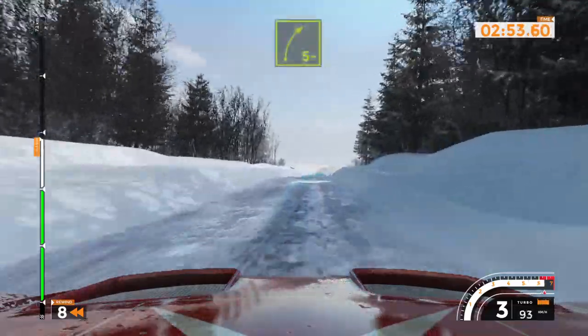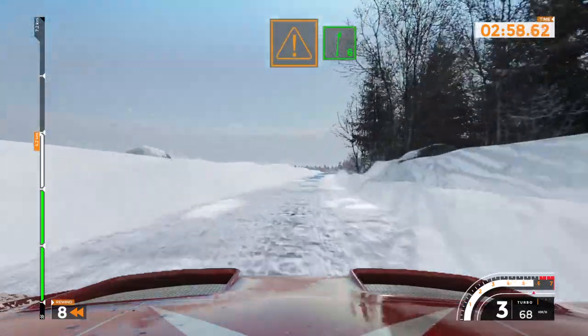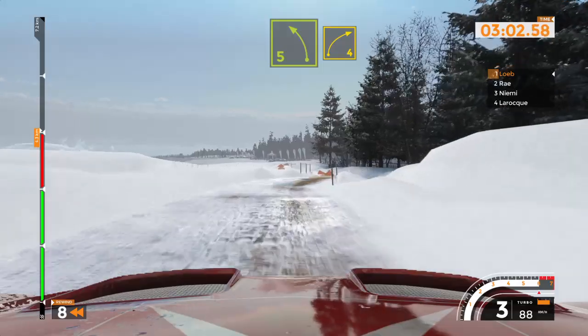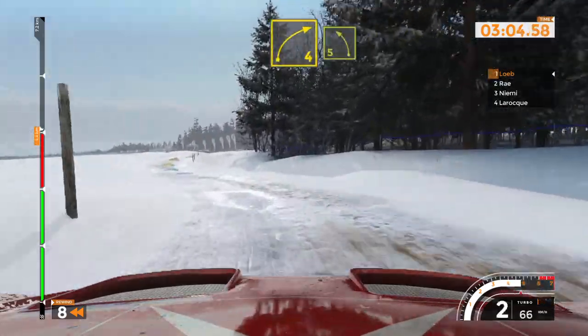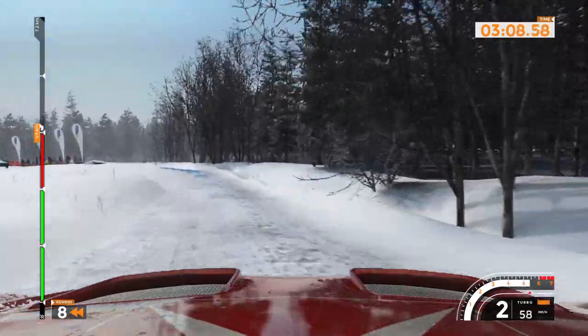Right 5 minus, over bump to 40. Caution, right 6 into left 5 and right 4, tightens. And left 5 long, tightens and right 5.